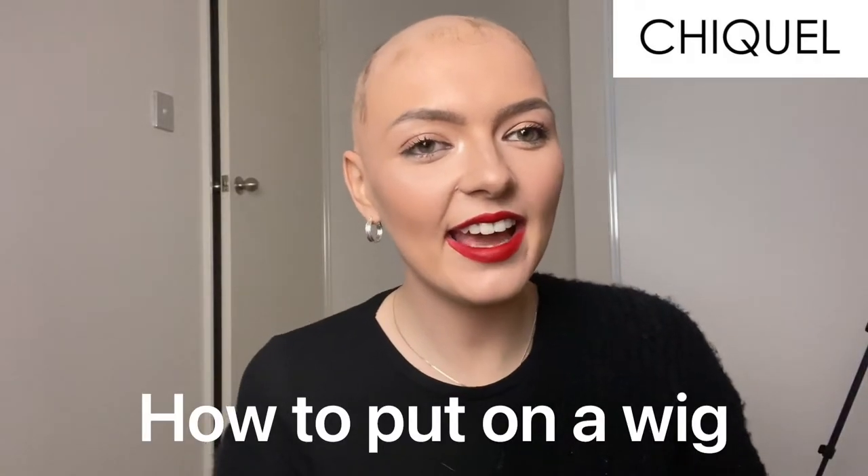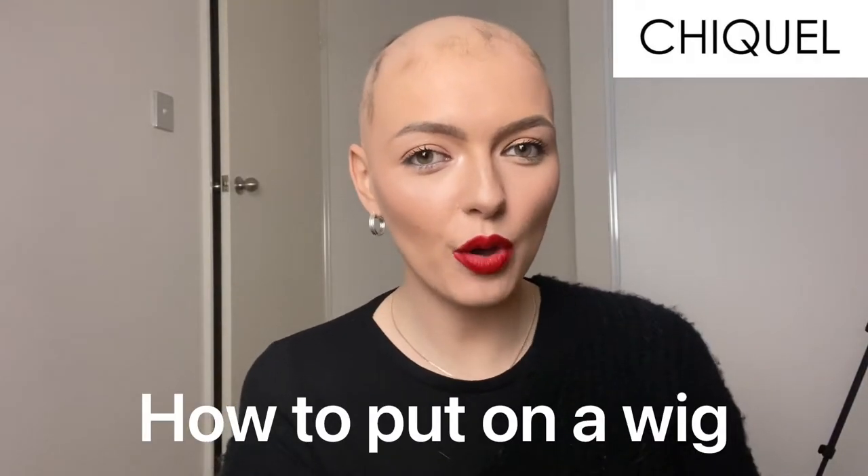Hey guys, it's Ellie here and I'm going to be showing you how to put on a wig. So if you do have hair, you're going to take two plaits in the back of your hair and you're just going to fold them around each other and clip them either side. Obviously, I don't have hair so I can't demonstrate that for you, but it's very simple — just two straight plaits down the back and cross them over.